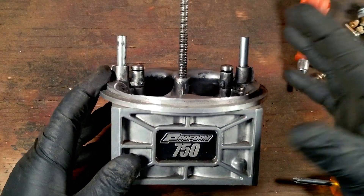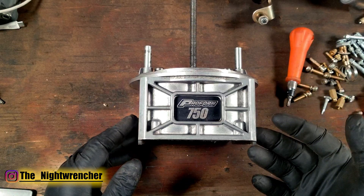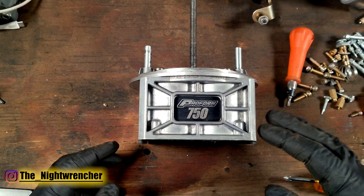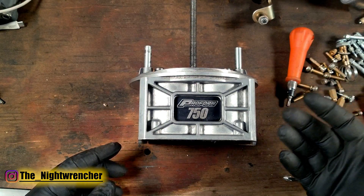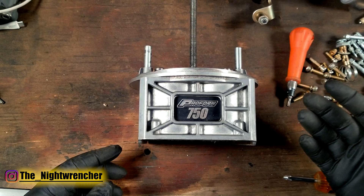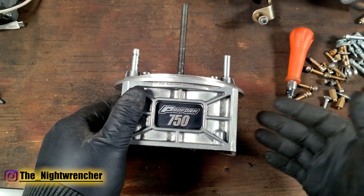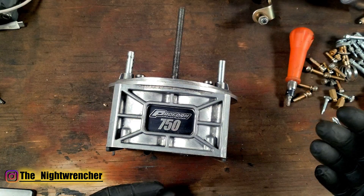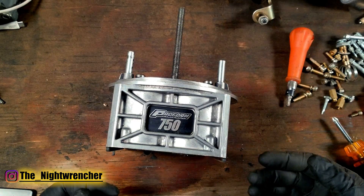Today we're going to be talking about converting a regular carburetor to E85. I have questions all the time about whether or not someone needs to buy a conversion kit, and I was in the same boat not too long ago. By building my own E85 carburetor and later getting my hands on a factory E85 carburetor, I was able to pinpoint exactly what needed to be done to run E85 efficiently.